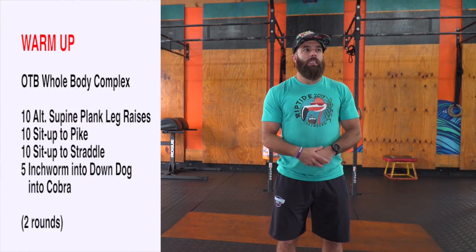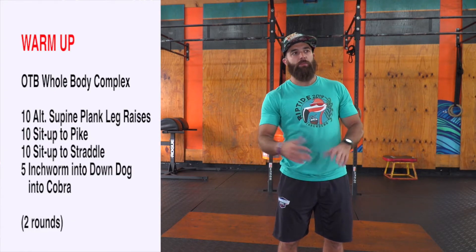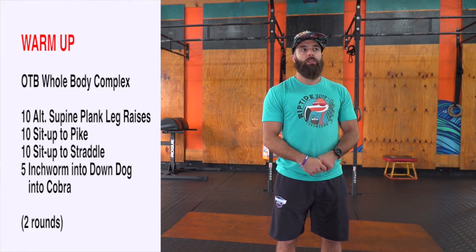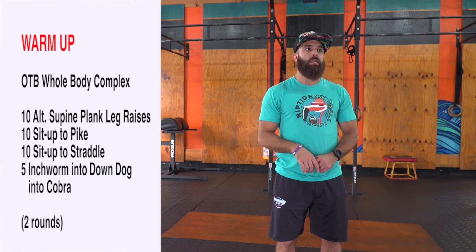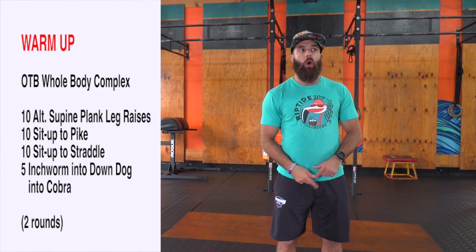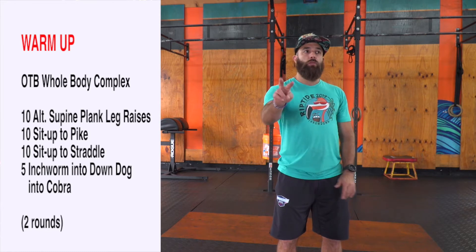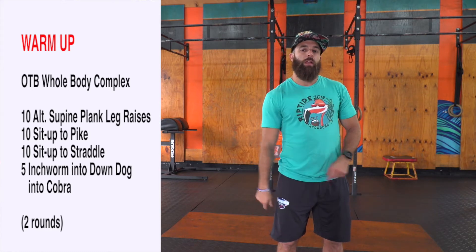All right, here we go — the OTV whole body complex. The link is there for all these movements, but basically you're doing: 10 alternating supine plank leg raises, 10 sit-up to pike, 10 sit-up to straddle, and 5 inchworms into downward dog into cobra. So 10-10-10-5, do two rounds of that. That'll be a really nice warm-up for you, and then we'll be ready for our workout.